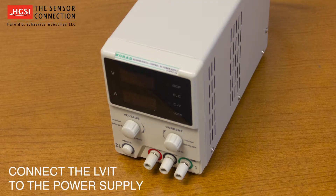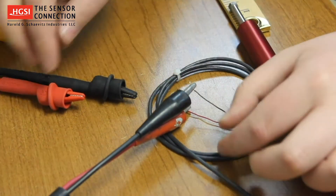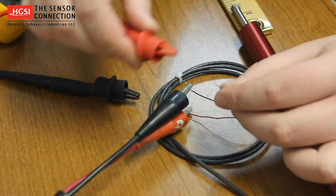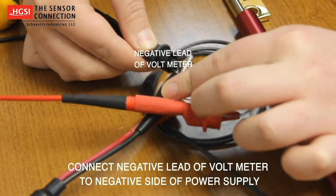Begin by connecting the LVIT to the power supply. Connect the positive side of the power supply to the red wire, and connect the negative side of the power supply to the black wire. Next, to connect the voltmeter, which will measure the electrical signal output from the LVIT, connect the positive lead of the voltmeter to the green wire, and connect the negative lead of the voltmeter to the negative side of the power supply.